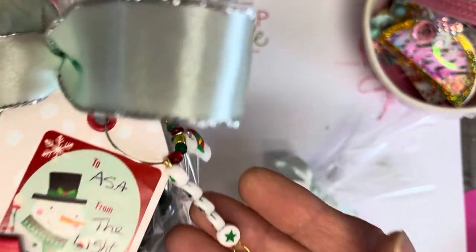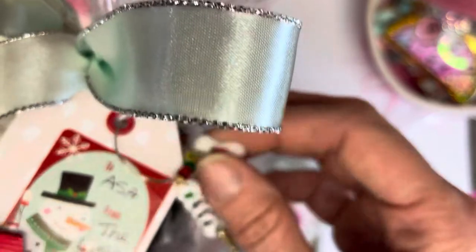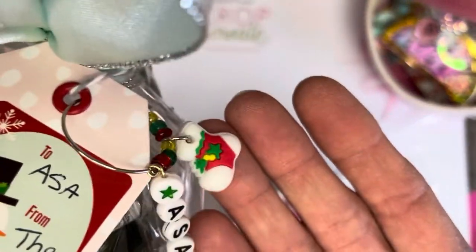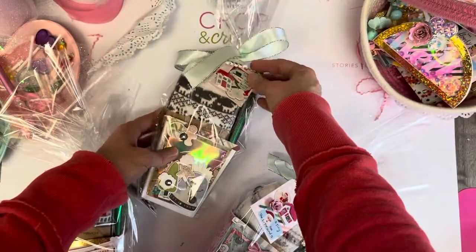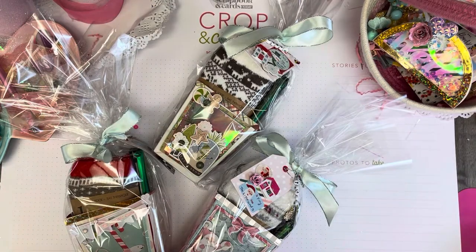And then topped off with the colorful snowflake — the name that I created. This time I added two stars because of the short name, so there's lots of space. That little wine charm had the cute little stocking on it, and that all coordinated really well. Thank you so much for watching, and I will see you again next time.